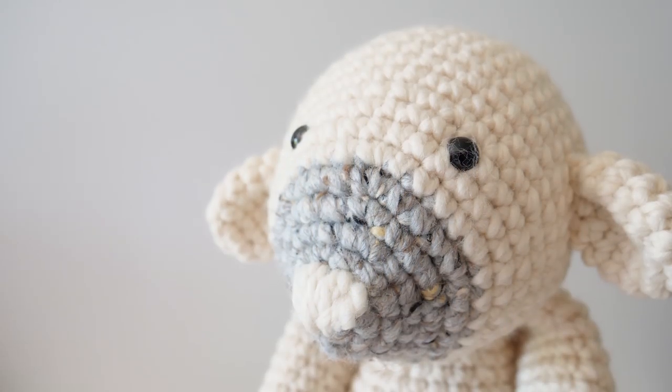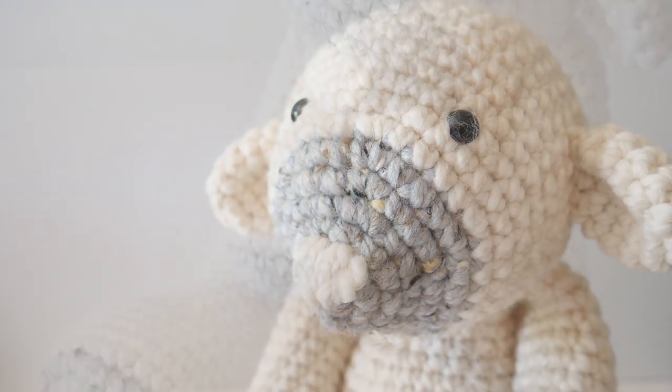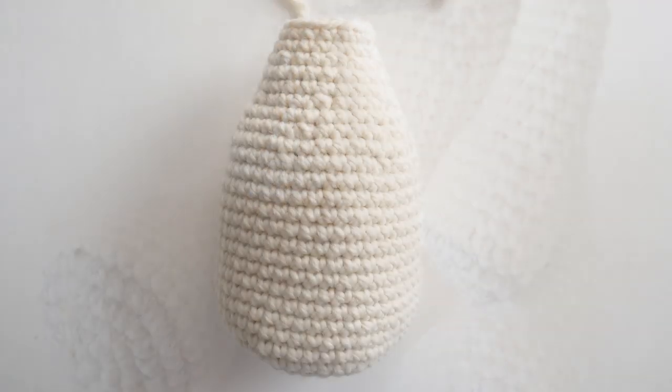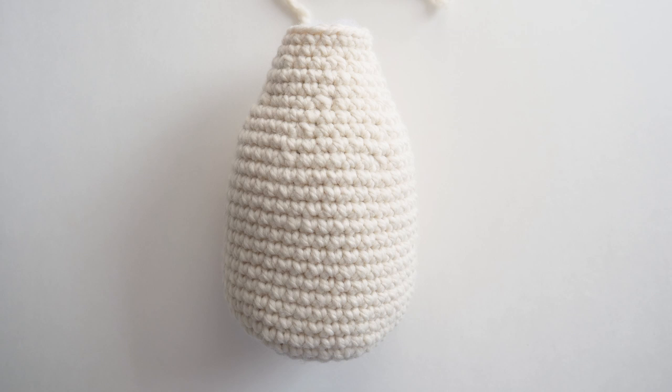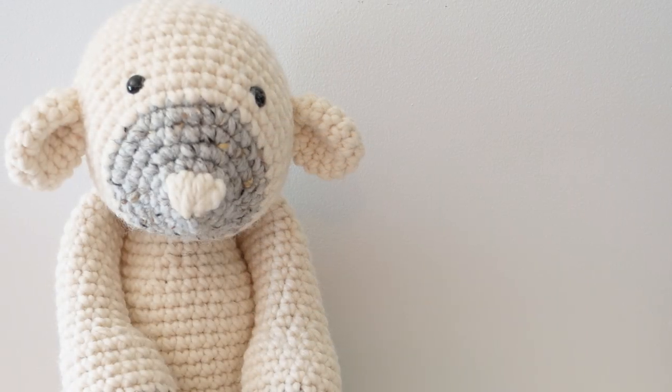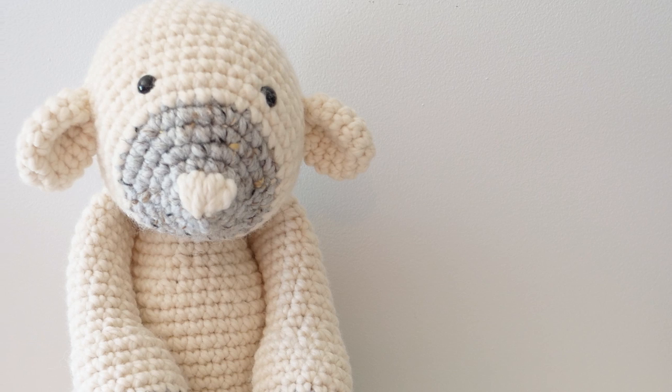In video one we will crochet the head and ears, in video two we will crochet the limbs and tail, and in video three we will crochet the body and assemble our lamb. You will find a link to each video in the description as well. So let's get to it, shall we?